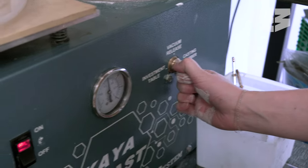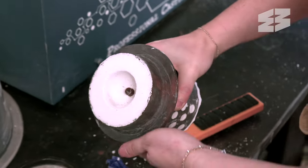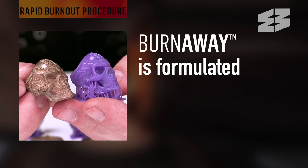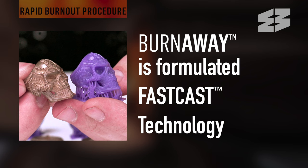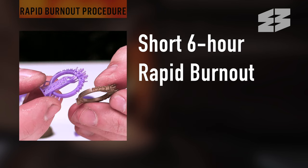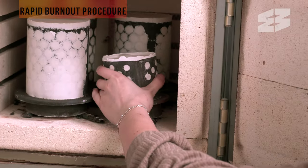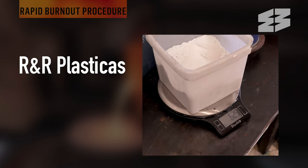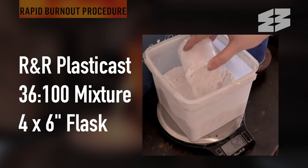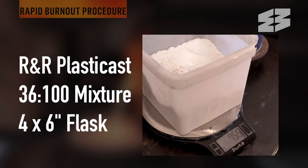For those experienced with lost resin casting who want to save time, Burnaway was formulated with fast cast technology, allowing for a short 6-hour rapid burnout even with larger 4 by 6 inch flasks. This schedule is fast and straightforward. We recommend using R&R PlastiCast at a thicker 36 to 100 mixture on a 4 by 6 inch flask.